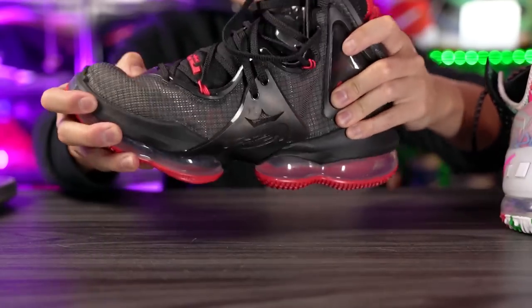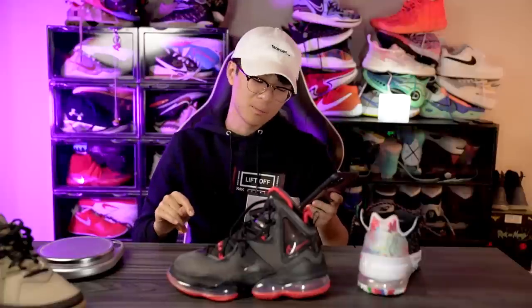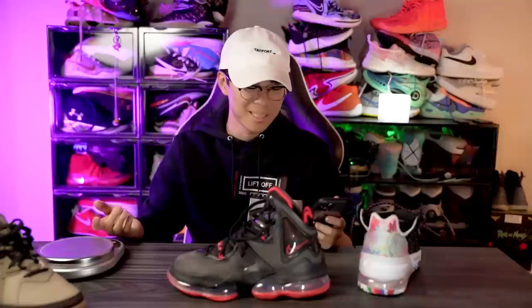So the LeBron 19 low might be a little more flexible in the forefoot, because in the LeBron 19 the plastic throughout the entire sole makes the shoe super stiff. Maybe it'll be around 15-16 ounces — still pretty heavy. Lighter than 18 ounces is still heavy as hell, because 18 ounces is ridiculous.